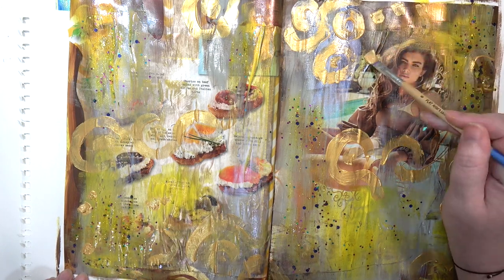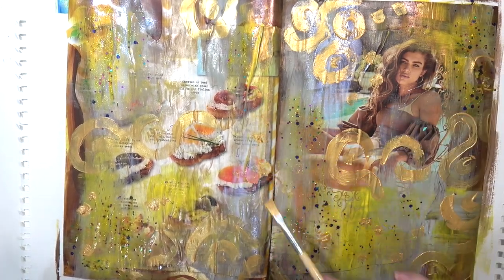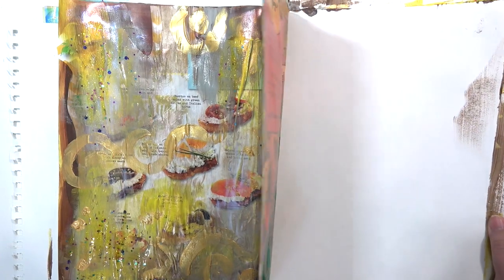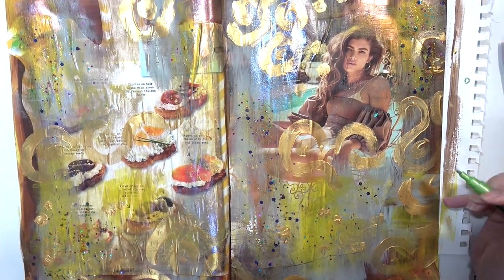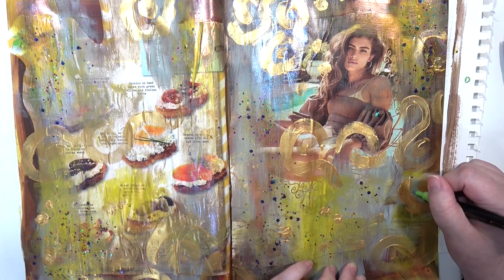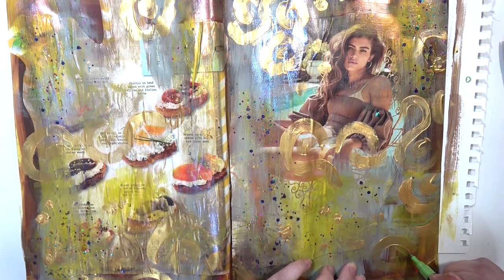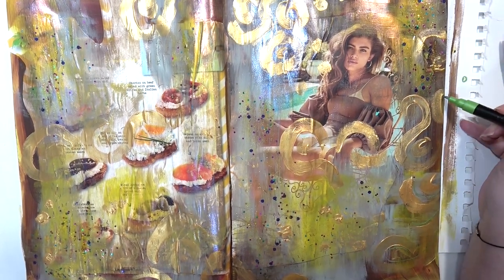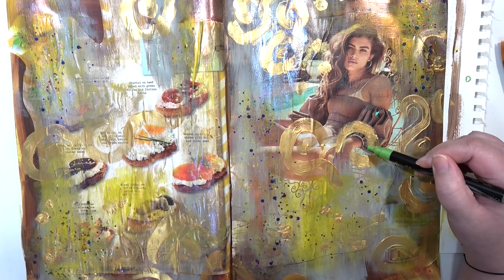Then I just went and started putting some little splotches everywhere. The pages were very wet so I let them dry for a bit — when I came back the pages had stuck a little. When I came back I had this En Art outline marker in a greenish color, and I just kind of started drawing along the golden parts, on some of the spots — I didn't do it on all of them.